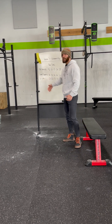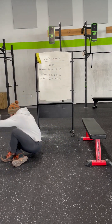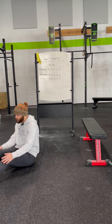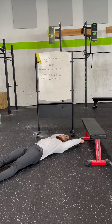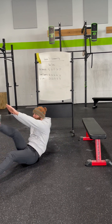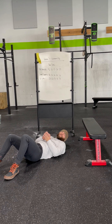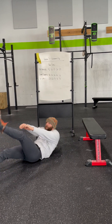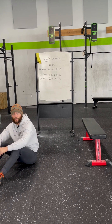Last but not least, we have our V-ups — working that midline a little bit. These are going to be alternating. From here, I'm going to start with my hands up and over the top of my head. As I bring my feet up towards my hands, I'm going to alternate as I go — alternating V-ups all the way throughout. If you can't quite reach your toe, no worries — aim for mid-shin or aim for your knee. Whatever option is going to be best for you, we can limit that range of motion.